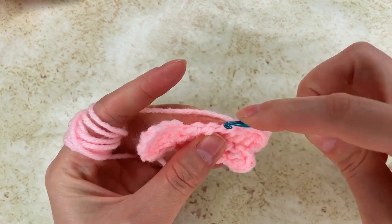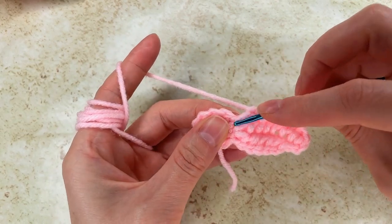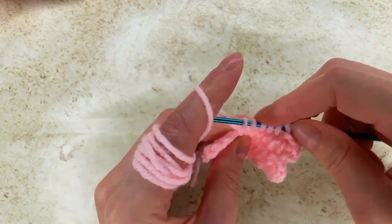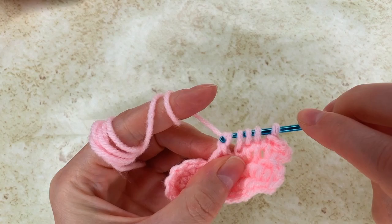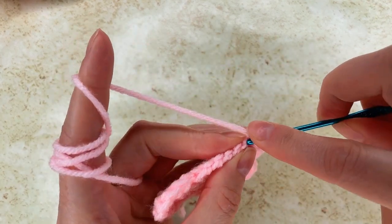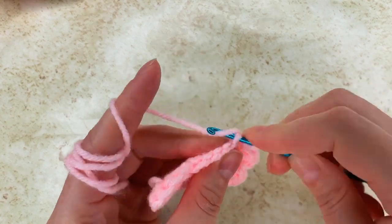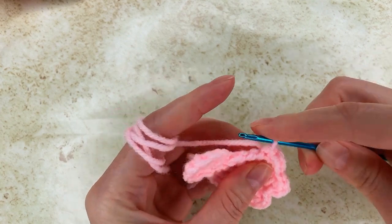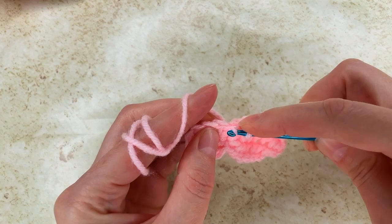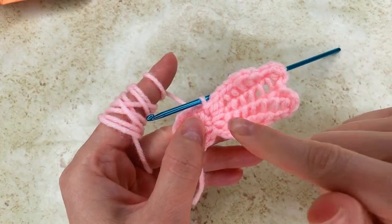I move to the bumps where I make loops and keep the loops on my hook — 2, 4, 6. Now I go in the same stitch with another loop; I have 7 loops. Grab the yarn, pull through 2, pull through 1, and I keep going. Now I go in each bump and make a slip stitch — 1, 2, 3, 4, 5 — and 1 more in the same stitch, right here — 6. And I have my first petal.